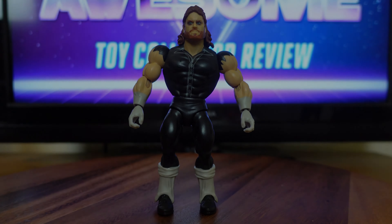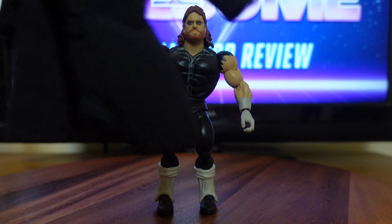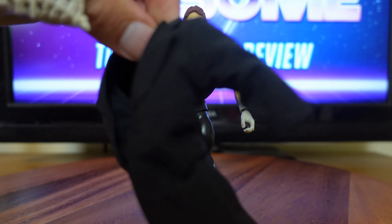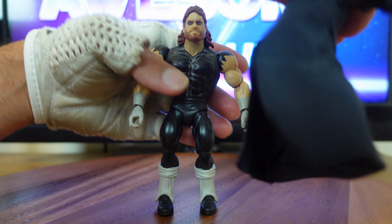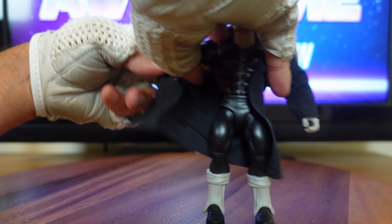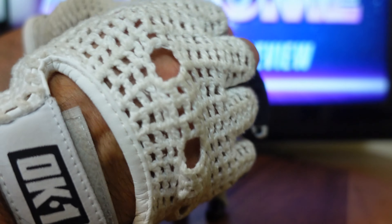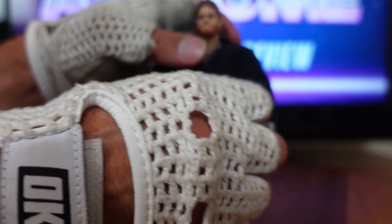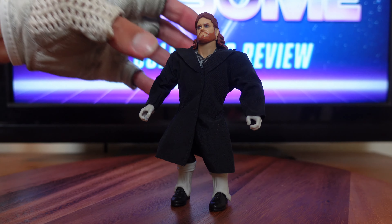Now with the Undertaker on my display table, I want to go over some of his play features and accessories. First, his entrance ring jacket — it has fantastic detail. It's made out of very sturdy material, yet it's still sheer enough to conform to the body. You take Undertaker's arms and slip them right through the sleeves. You pull it over his shoulders, fix the collar, and this jacket really pulls out that whole black trench coat look. It's really, really cool.